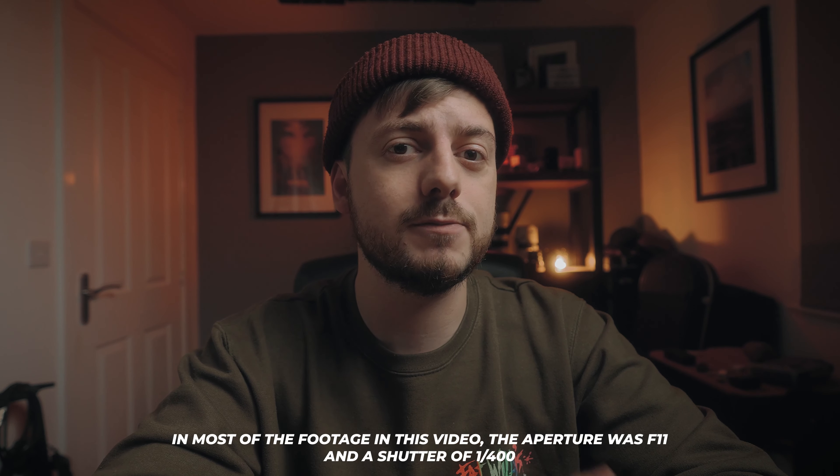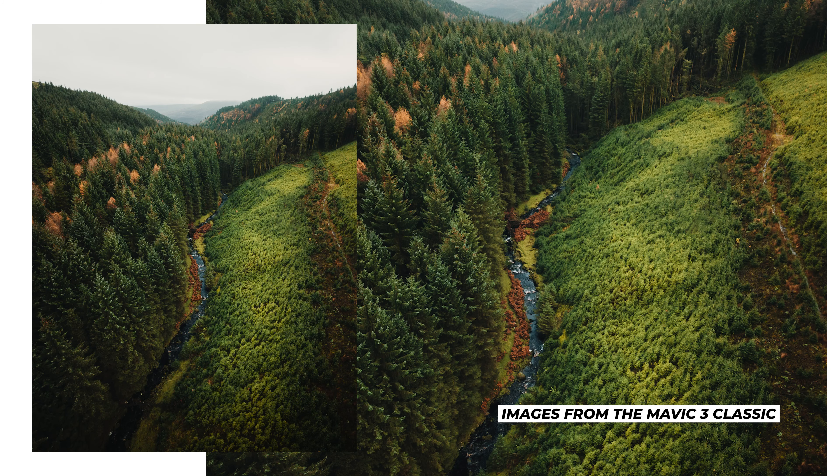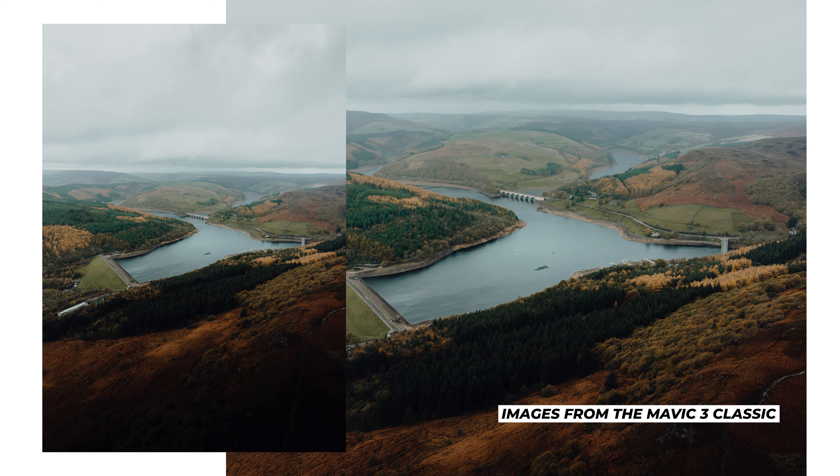Unfortunately, the thing we're missing at the moment is ND filters for the Mavic 3 Classic. DJI have them coming out in the next few weeks, and I've been told personally by Polar Pro that they also have some in production. But if you've ever used ND filters before, you'll know that you try to expose the best you can whilst the drone is on the ground, then send the drone up — and the conditions always change. Having the variable aperture set to around f5.6, you can then increase or decrease the exposure just with the aperture. It's so flexible, and I'm really looking forward to using that feature more.